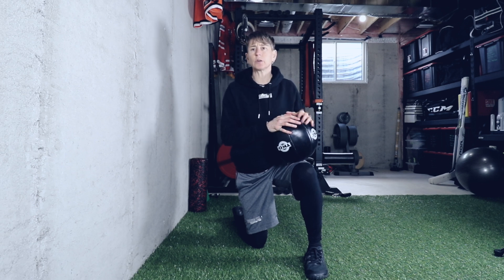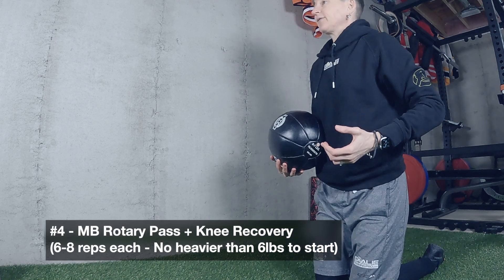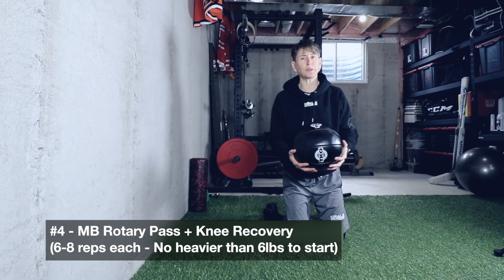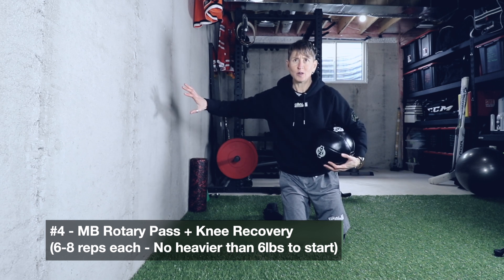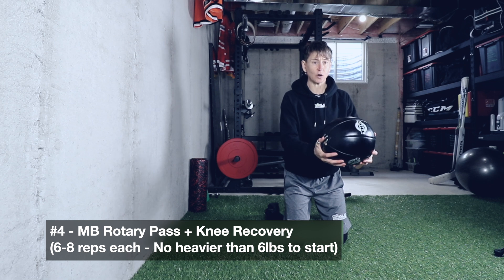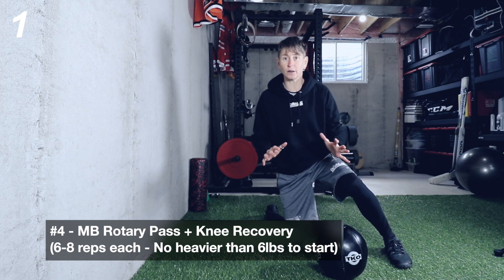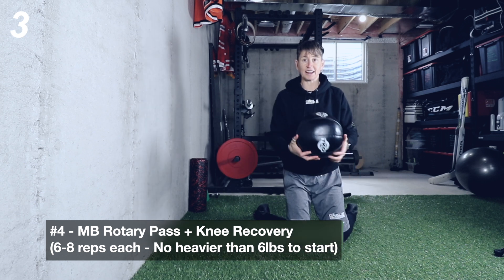You shouldn't use anything heavier than a six-pound medicine ball to learn this pattern. And if you don't have a medicine ball, I'll show you what you can use instead. The goal is to get this rotation — starting here, just like if the puck went that way, I lead with my head and hands, then recover this leg. I don't need to push hard; I just want to recover and make that little impulse as if I were going to slide across the crease.